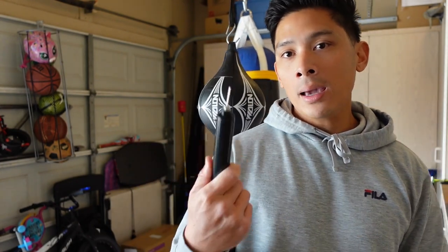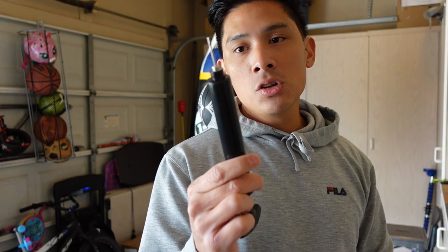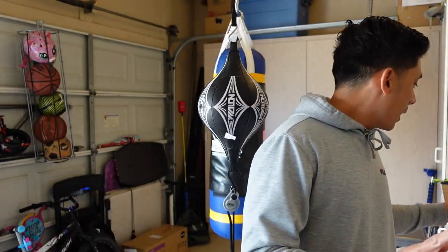You also get a plastic pump included so you can inflate the double end bag. This is very useful — I have like 10 of these laying around the house. You can obviously use it to inflate anything else, like your speed bag, or soccer balls and basketballs.